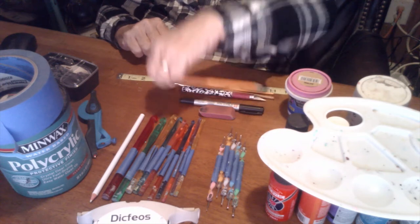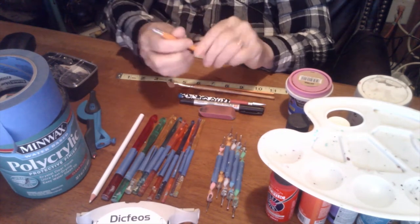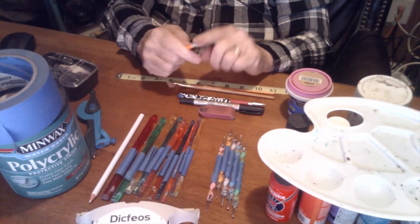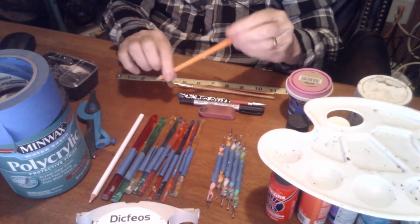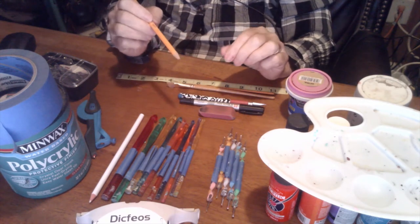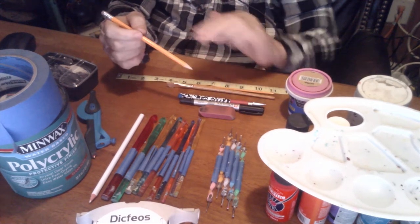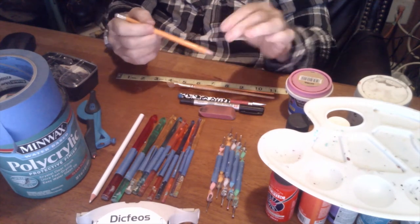Pencil is great. You can use the end of a pencil for dotting, and you can use the eraser for dots — it makes a good tool for a lot of things. If you have pencil lines on your gourd before you paint the black on it, don't worry about it because you're going to paint over it. You don't even have to erase it if you don't want to.